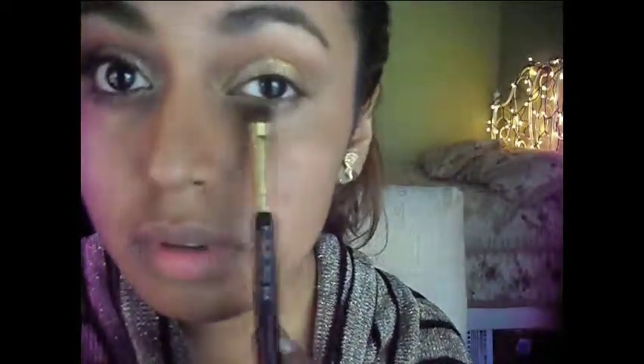Picking up this light pink and dusting it on my inner corner, then slowly working it in towards the middle part and also putting this on my lower lash line. Now I'm going to line and just make a small wing — just going to wing it out a little bit.